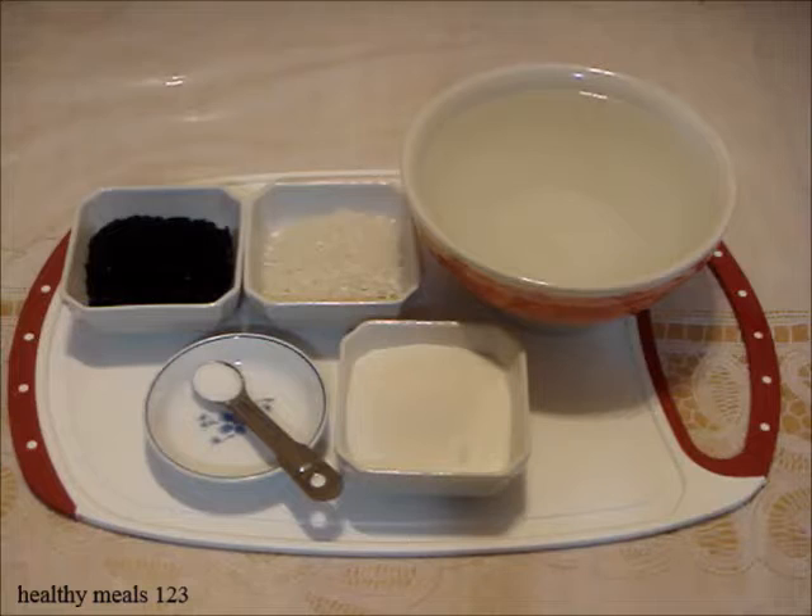Here are the ingredients: 60 ml raw black sesame seeds, 45 ml short grain rice, 500 ml of water, 1 ml of salt, and 75 ml of sugar. For a list of ingredients, check out the About section.